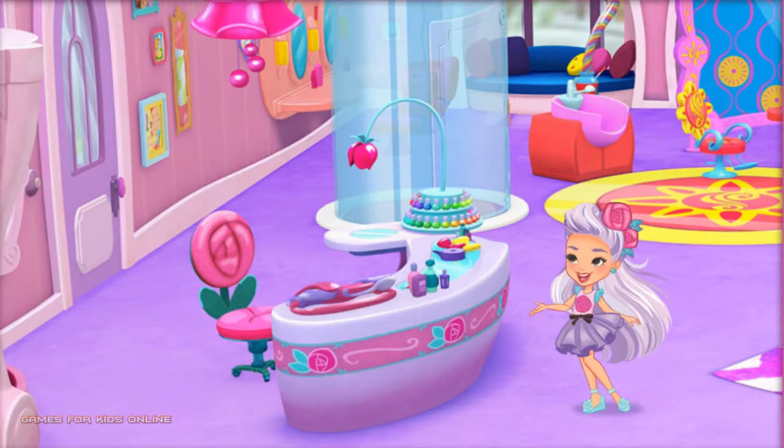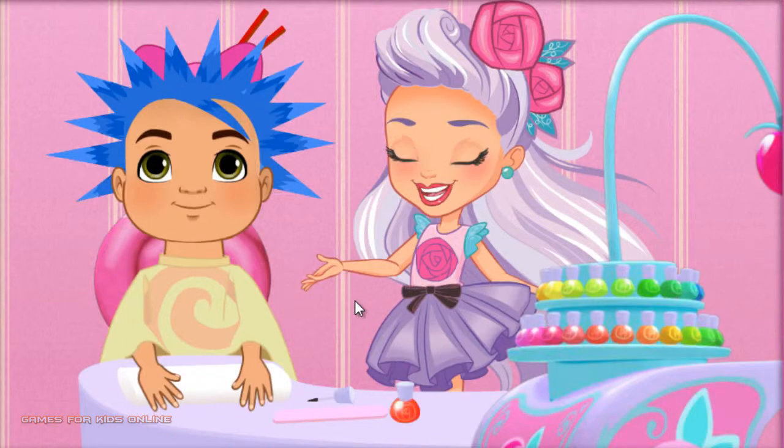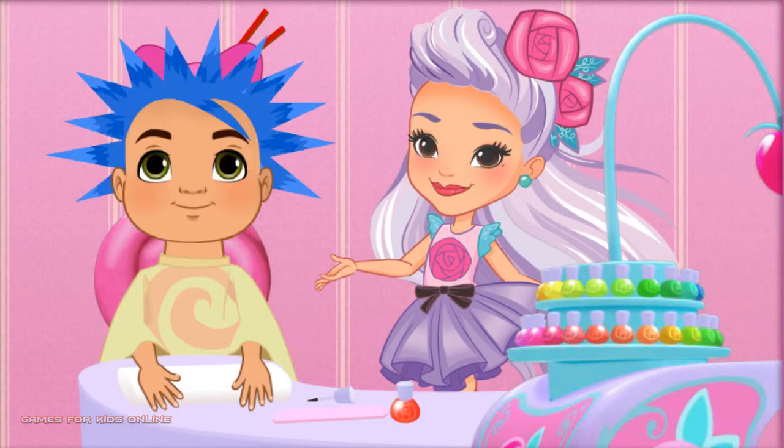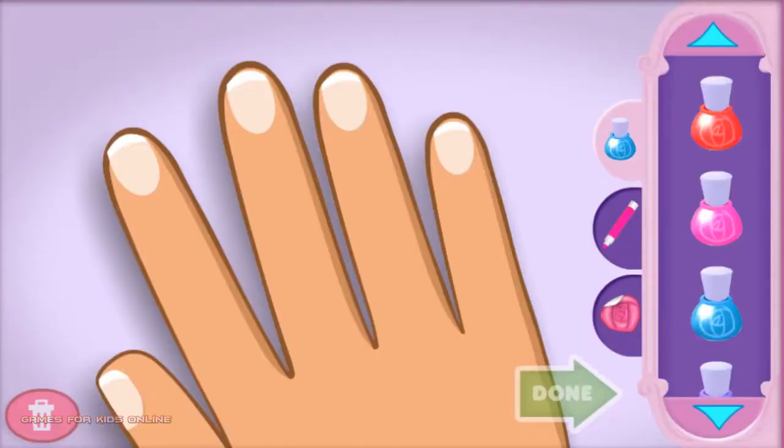Click anywhere to get started. Here you are, right on schedule. Our friend is looking great, but there's more to do. Let's add some detail to those fingernails. Choose the color pen or sticker you want. If you want to start over on those nails, click here. When the nails are just the way you want them, click the green done button.